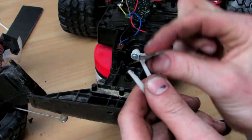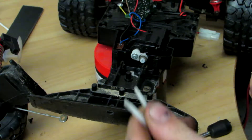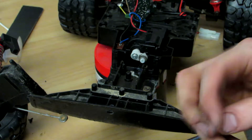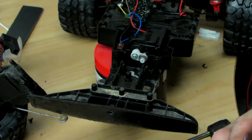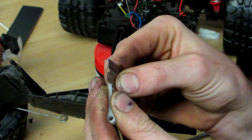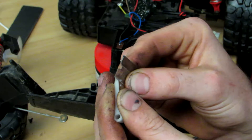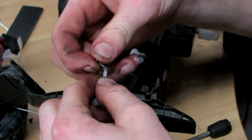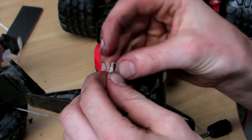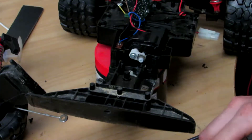I'm just going to ever so slightly put a little notch in the slide just so the spring has something to sit in, and hopefully it won't break in a weaker spot. Let's do the same on the other side. That should do. Right, let's give this a go.